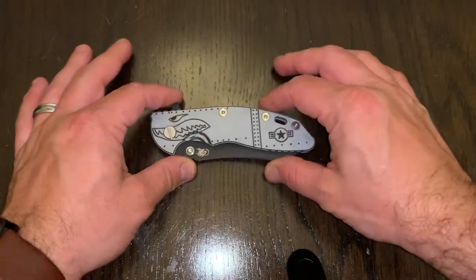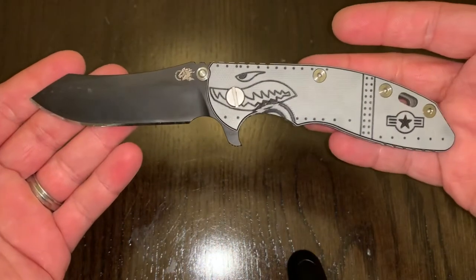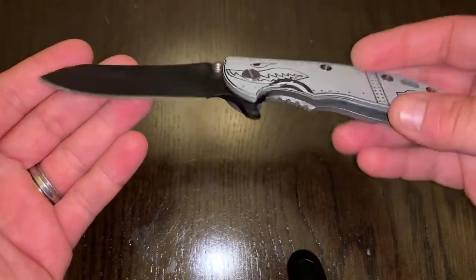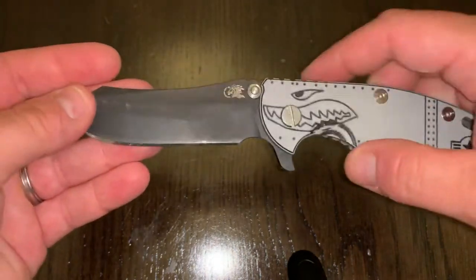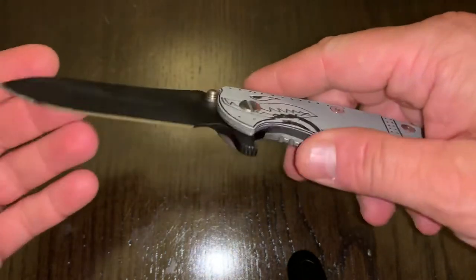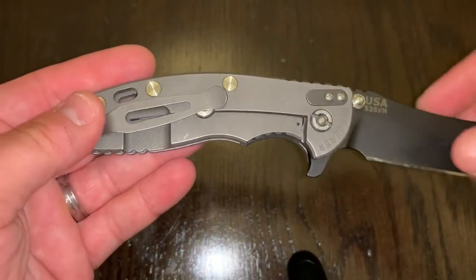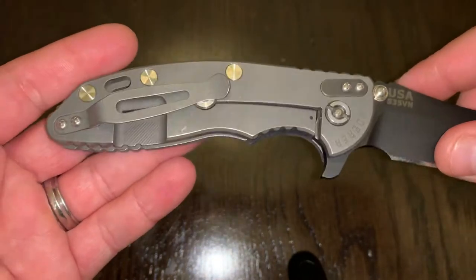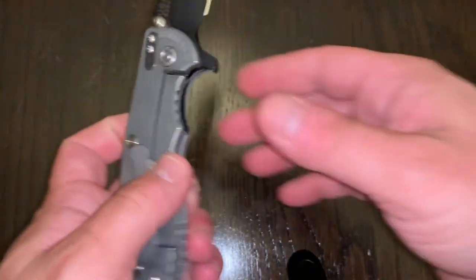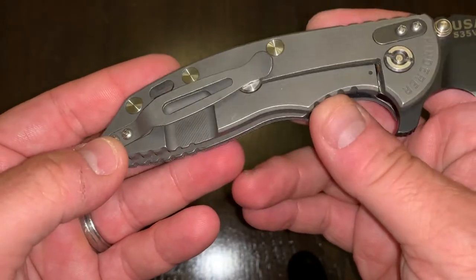Had to get a Hinderer. This is the XM18 with the Warthog G10 scales. This is the Skinner version. This is a Gen 4, I believe — either Gen 4 or Gen 5, definitely not a Gen 6. Like I said, the Skinner blade is DLC coated. There is some rub on this, but I was planning on using this as a user, so I'm totally fine with that. I believe this is the Stonewash finish on the back — you Hinderer guys can correct me in the comments if it's actually the working finish.